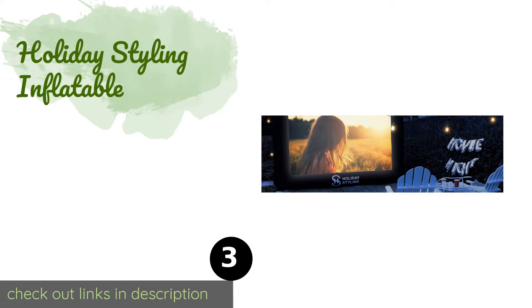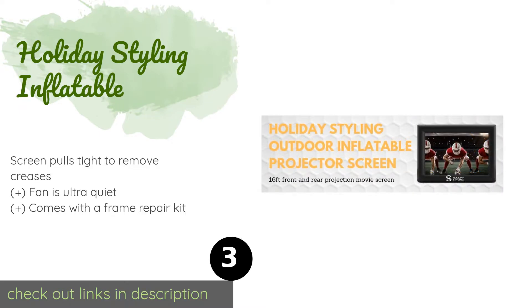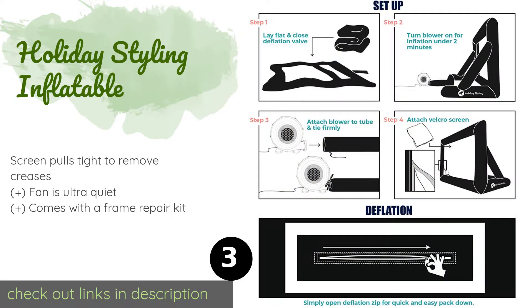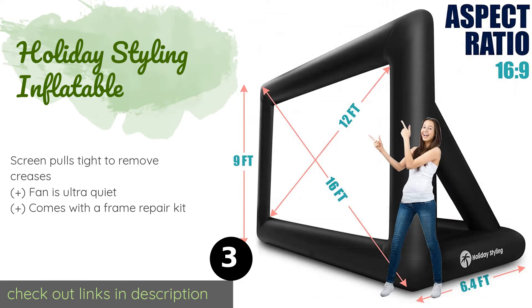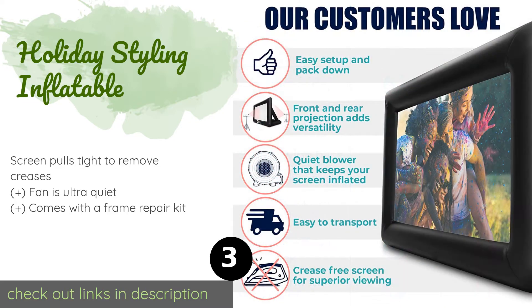The next product is the Holiday Styling Inflatable. It blows up to a huge 16-foot diagonal in minutes thanks to the included electric fan. The screen section is removable for cleaning, but note that although it's listed for front and rear projection, it only looks good with a projector in front. This product is available on Amazon for $240.